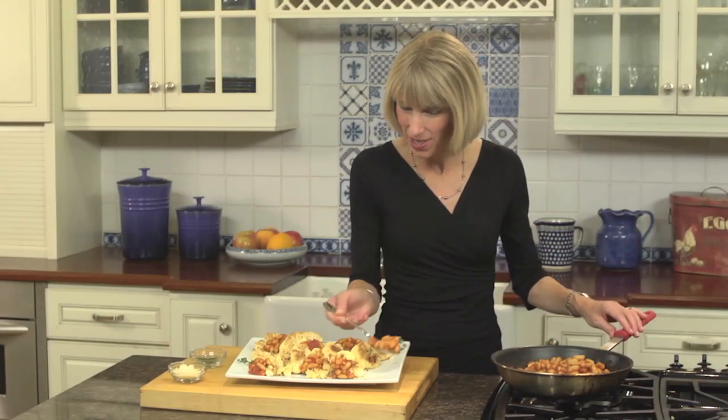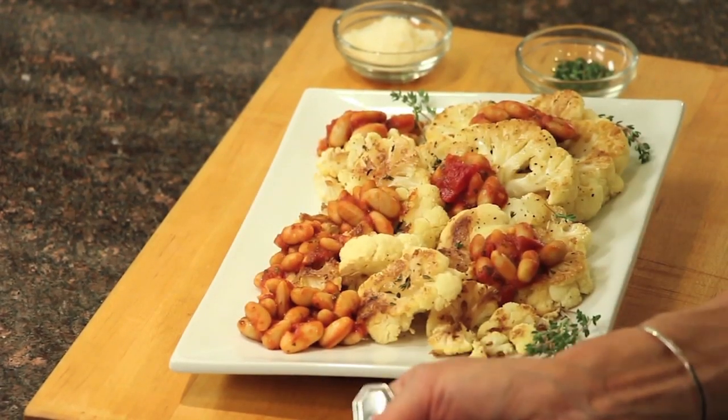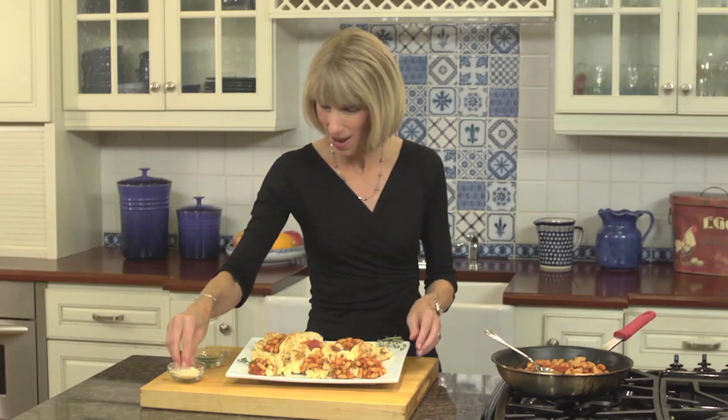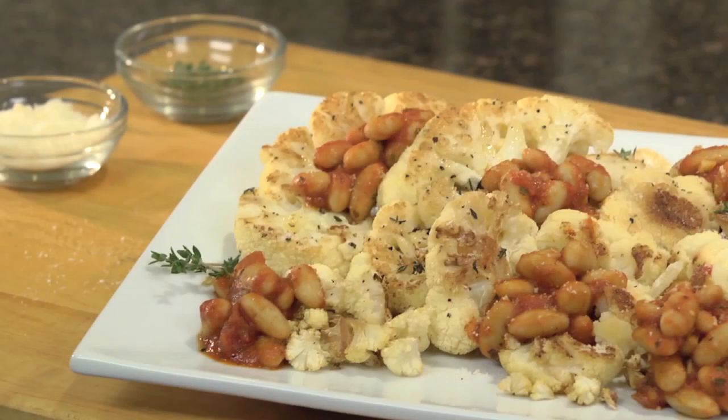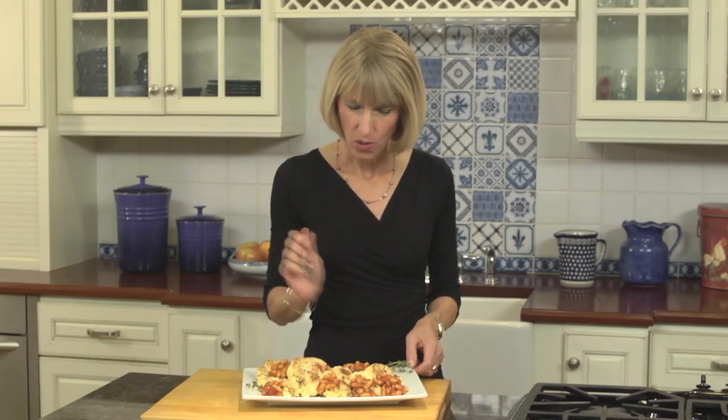To finish this dish, we're just going to top our cauliflower with our bean sauce. And then, if you like Parmesan cheese, a little grated Parmesan cheese on top just finishes the dish. My cauliflower steaks are loaded with vitamin C and fiber, and they make a healthy addition to any meal. Who can say no to vegetables with my roasted cauliflower and white beans? Doubly delicious. For Meal Makeovers, I'm Liz Weiss.